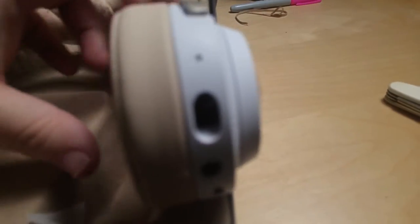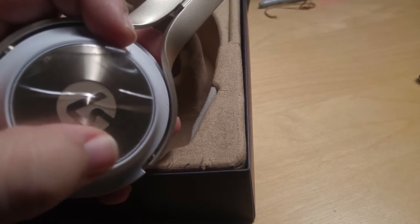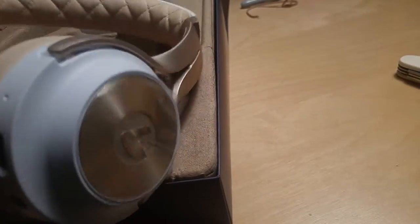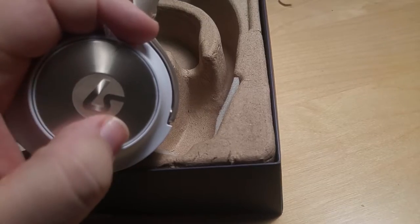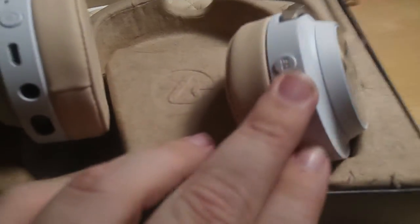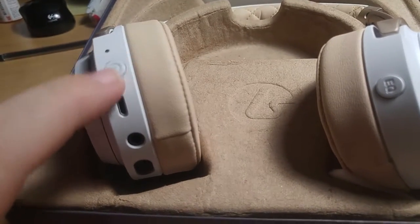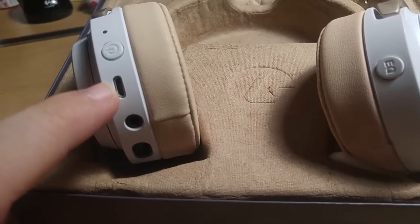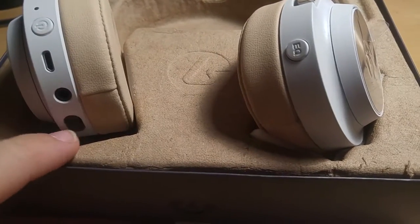You'll notice on the side here we've got a few buttons. This one turns to adjust volume up and down. Then on the other side you've got skip forward and back controls. On the unit itself we've got the EQ button to change between the four preset programmed EQs, our power button, our USB port for charging and microphone use, and then this is the headphone port right here.